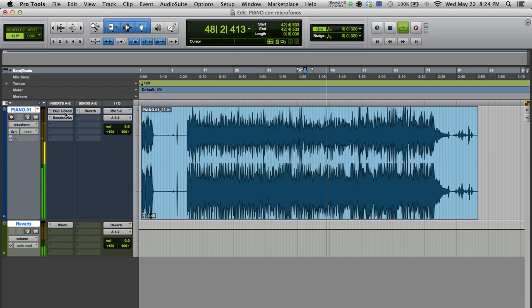Now, let's listen to the song without any processing. And now, with processing. The comparison may not be drastic, but it's there.